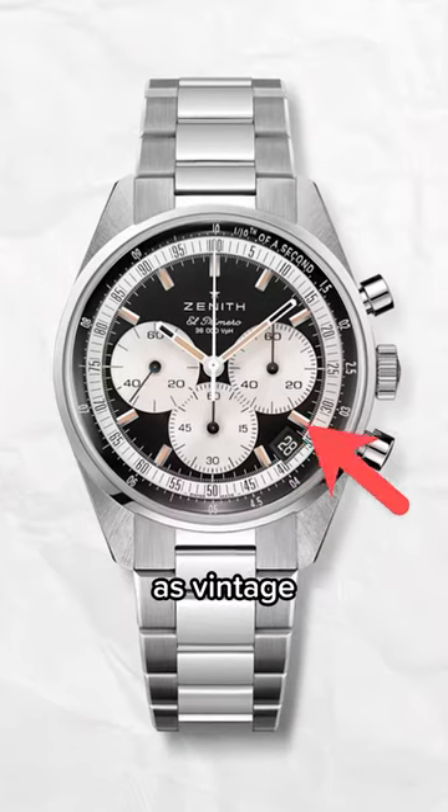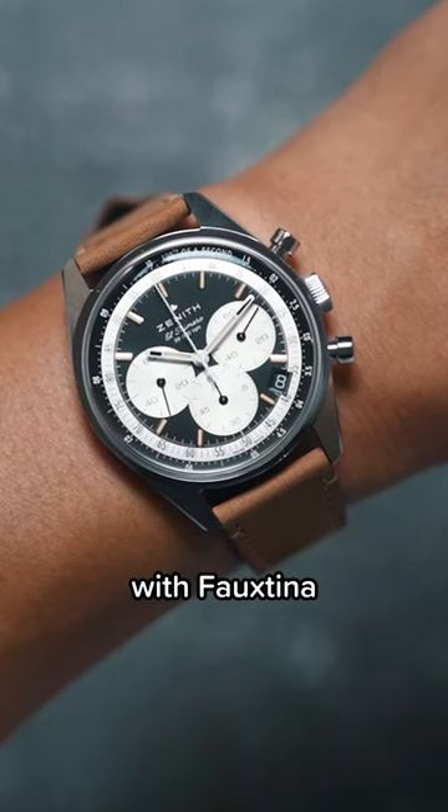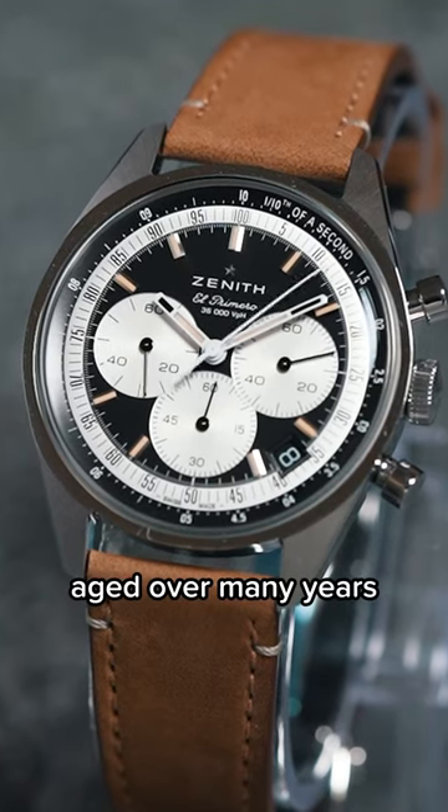What do you think of Fauxtina, or what's known as vintage colored indices on a brand new modern watch? Some people have issue with Fauxtina because they think the watch hasn't earned the right to use this color, that should only happen from natural patina aged over many years.